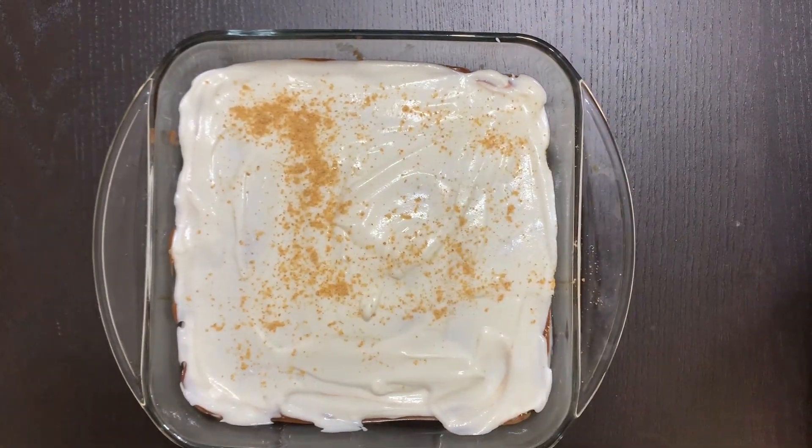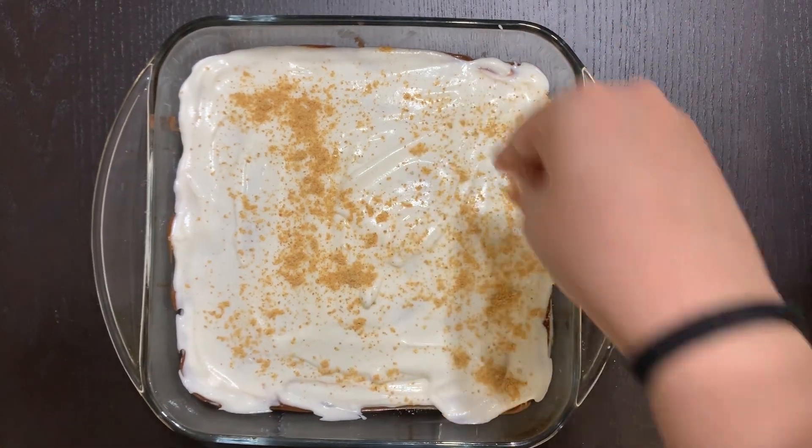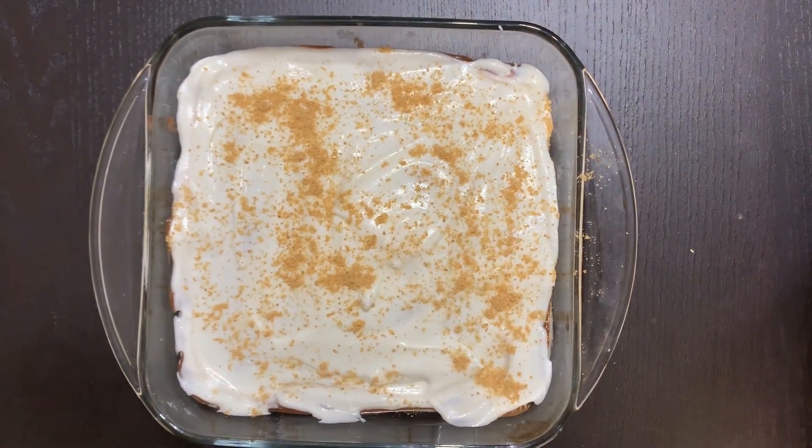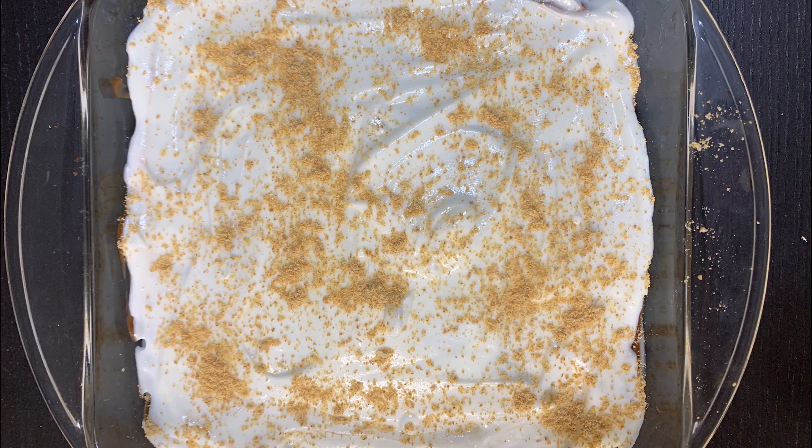To top it all off, I'm adding a little bit of graham crumbs on top. You can use chocolate shavings, caramel crumbs, whatever you like — but for this design I've just used the original graham crumbs. Voilà, here you have the final dessert!